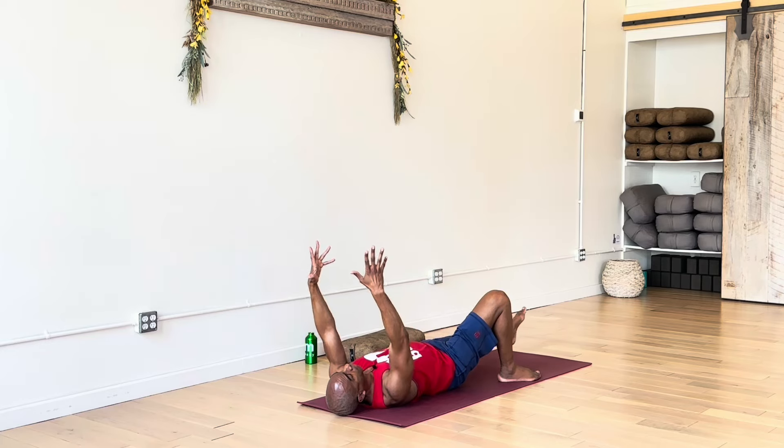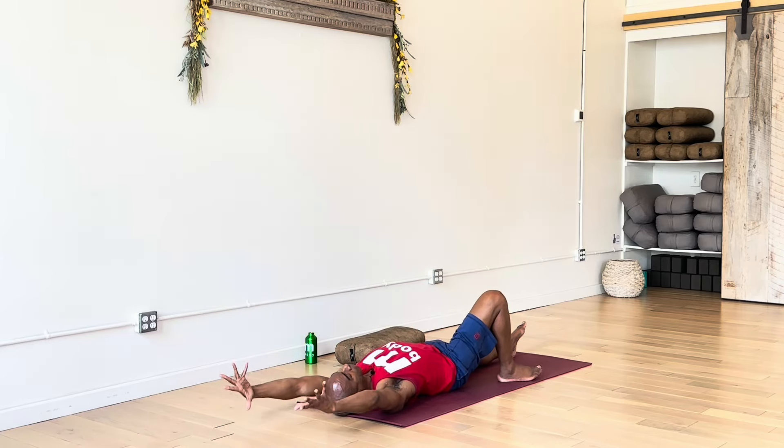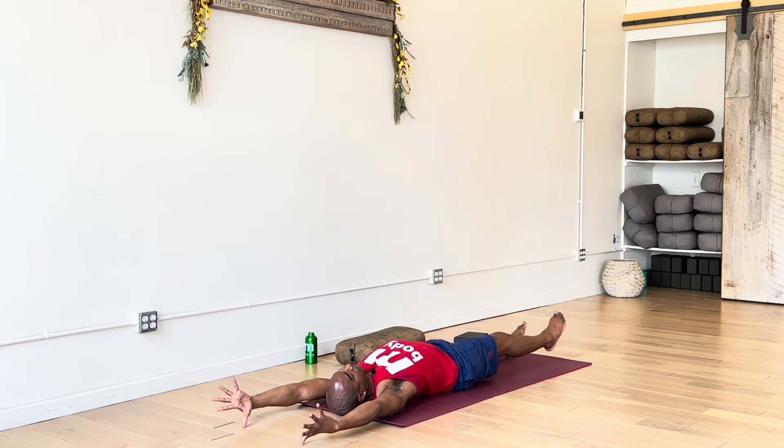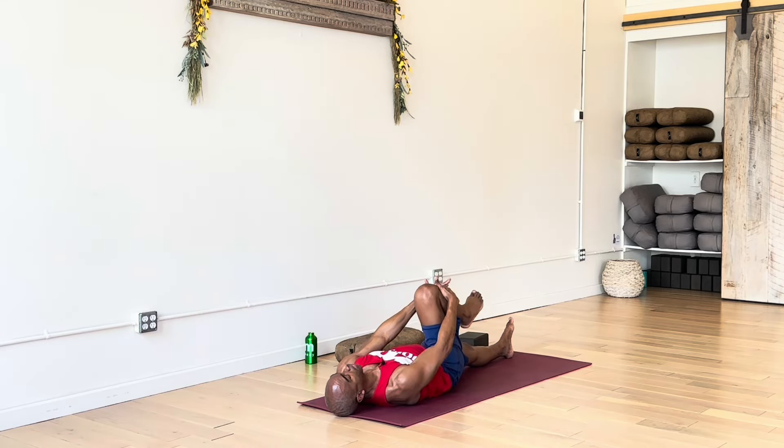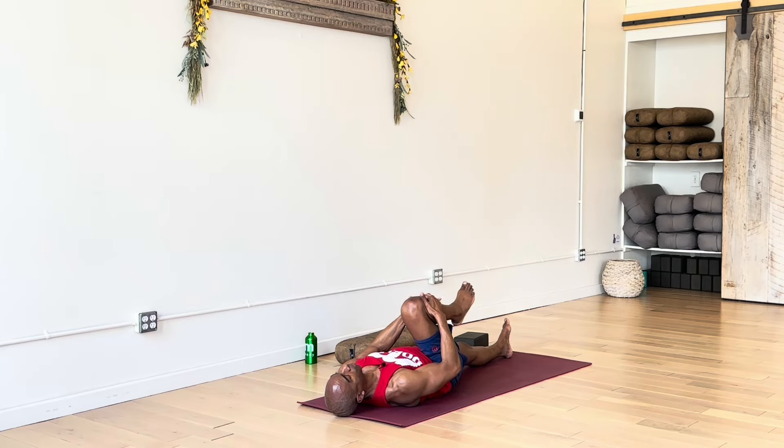Extend your legs out front, reach your arms behind you, and actively reach in these opposite directions — nice lengthening here. We're going to continue with some floor work. Draw the right knee into chest, catch it in both hands, and just draw the knee right up towards chest. You might notice it's limited as far as how far the leg will go. Now with the foot, point your toes — you might even feel a sensation in the top of the foot, in the ankle area. Now flex the foot and keep it a light flex.